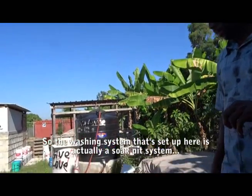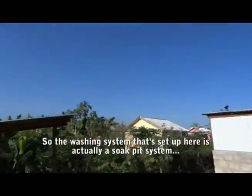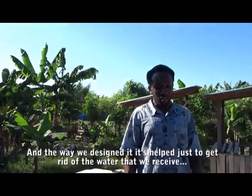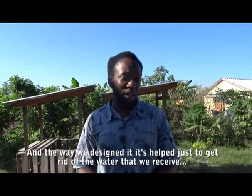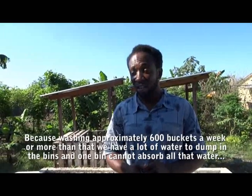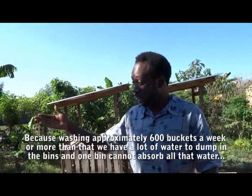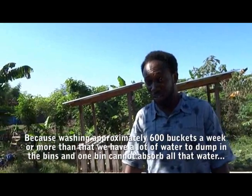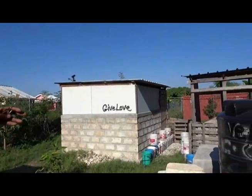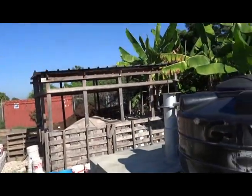The washing system set up here is a soft kick system built three years ago. It's designed to manage the water received from washing approximately 600 buckets per week. There's a well that was built here — people pump water from the well to fill the tank, and micro-recomposants are used to reduce that water to wash the buckets.